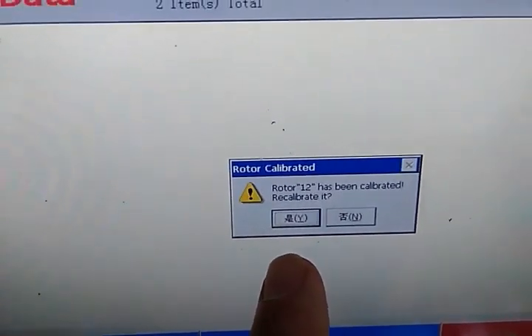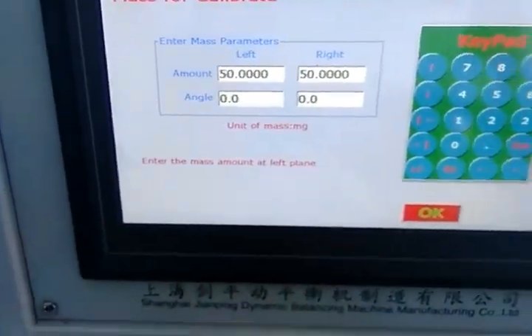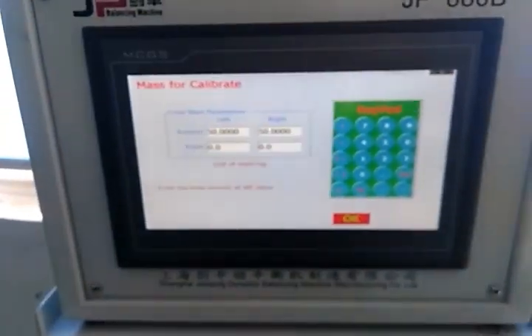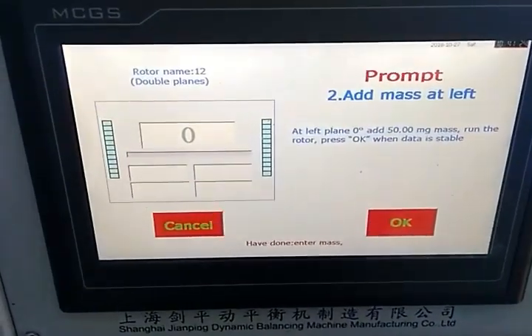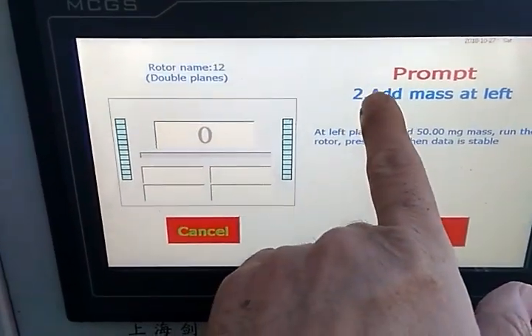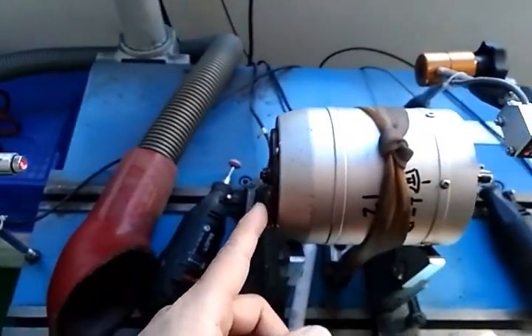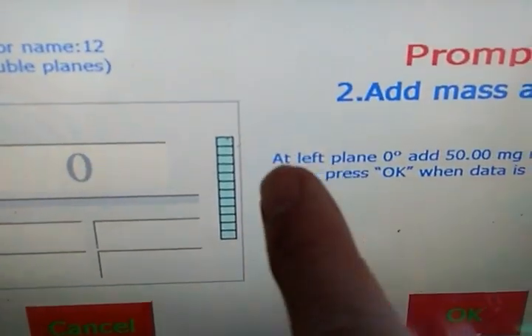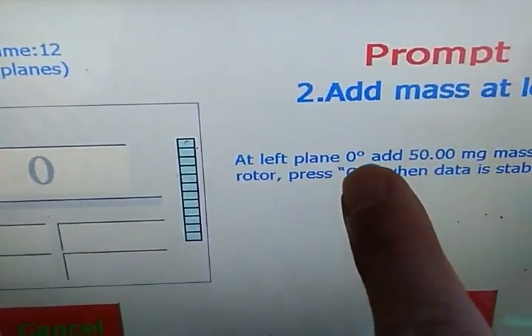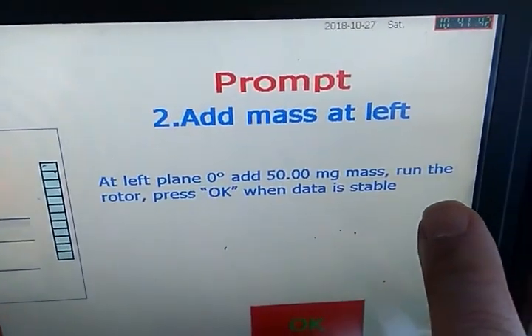It will display that Lotto 12 has been calibrated. We press yes. The next step is we add the mesh at the left wheel. At the left plane, 0 degree, add the 50mg mesh and the round Lotto. Press OK.